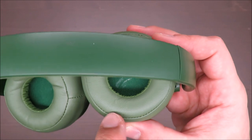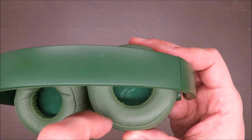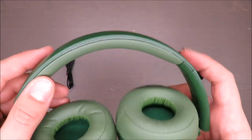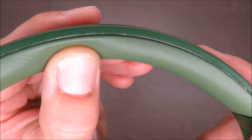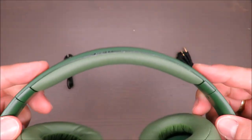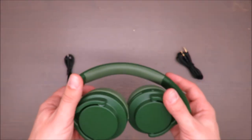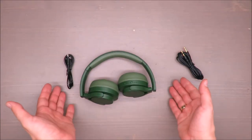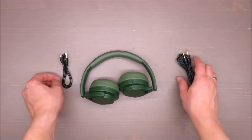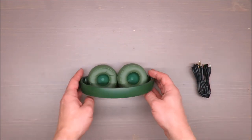Last but not least, there are some not-so-good finishes — I can see some glue or adhesive here, and here something is already falling apart. If I bend it, it's even worse. On the plus side, these headphones have a three-year warranty, so keep your receipt and it should not be a problem in the long run.